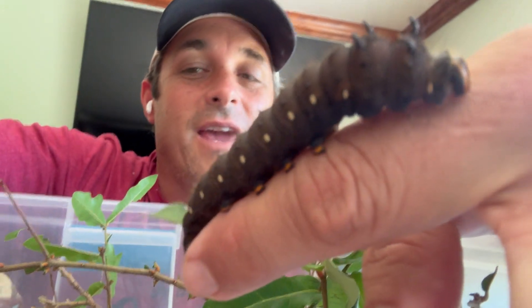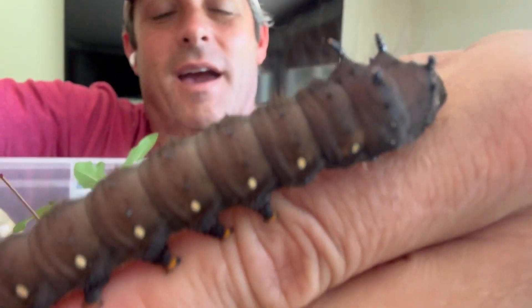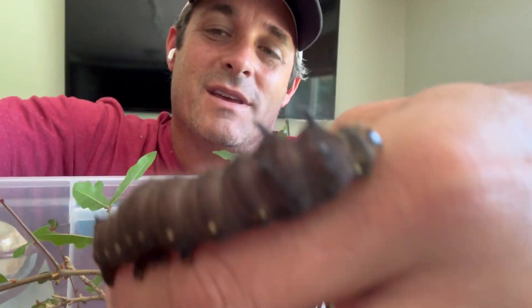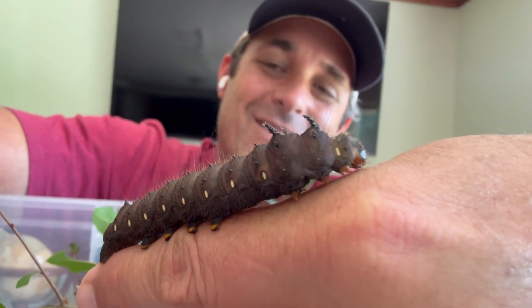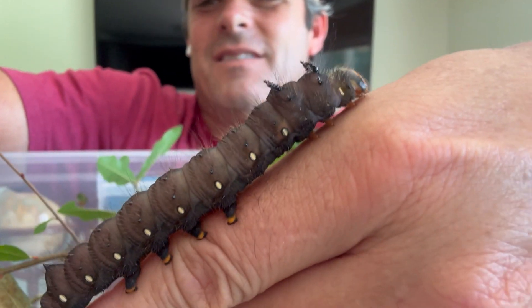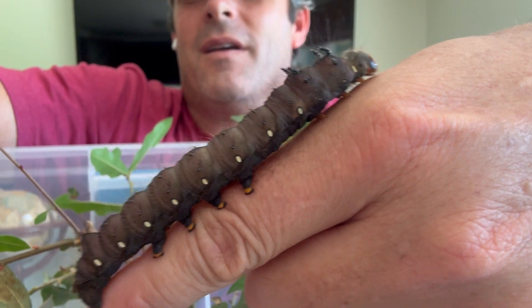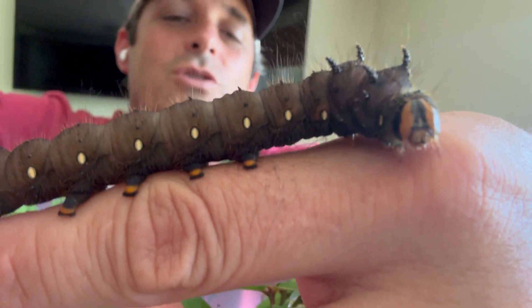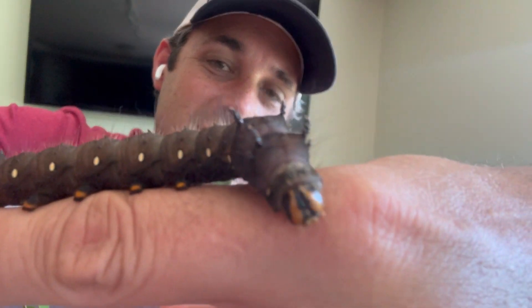We're raising giant imperial moth caterpillars right now and I want to show you the life cycle of these beauties. That is a giant bug right there — look at him! He's even got more growing to do and he's gonna make a great big beautiful moth. Check this bad boy out — he's so cute. Comment down below if you think he's cute. Check out this video where we show you the life cycle of this cool moth.